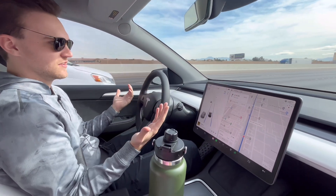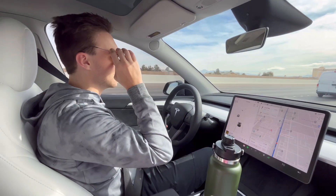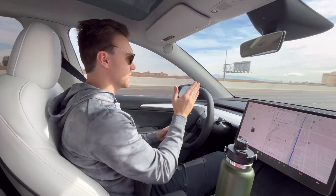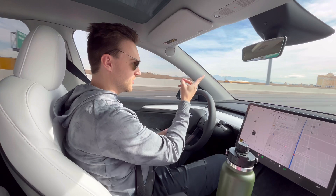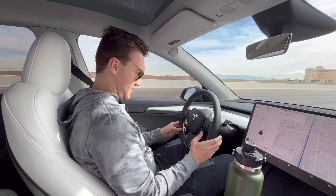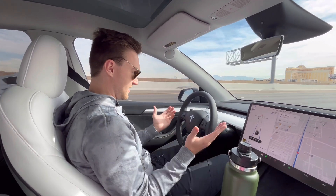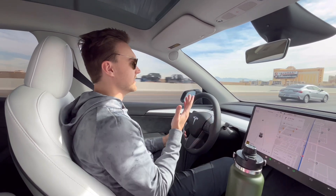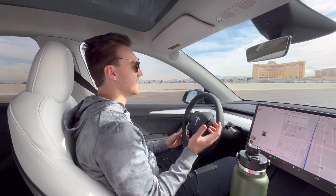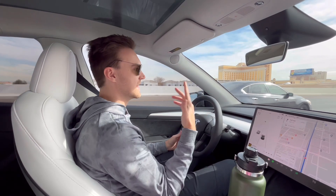Now one last thing with the sunglasses on — I'm going to look down, like ridiculously not at the road at all. My eyes will actually be up watching the road, but my head is pointed down. It beeped right away. So if you're blatantly not looking at the road it'll catch that, but if you have sunglasses on you can be a little more lenient with your eyes looking at other things and it won't yell at you immediately.